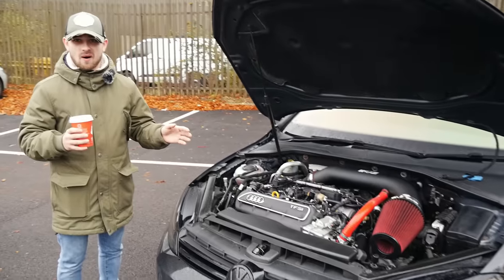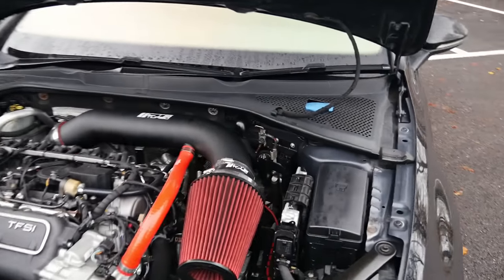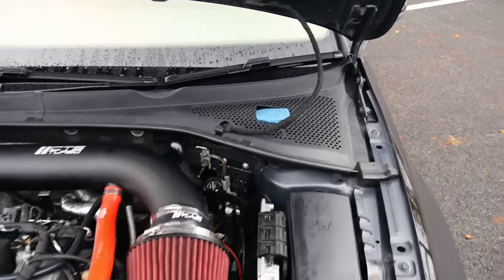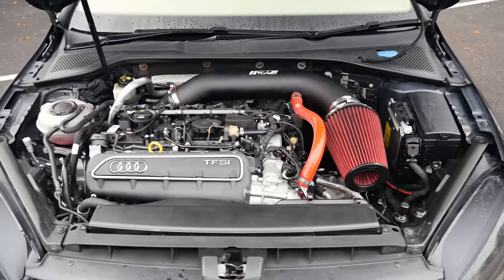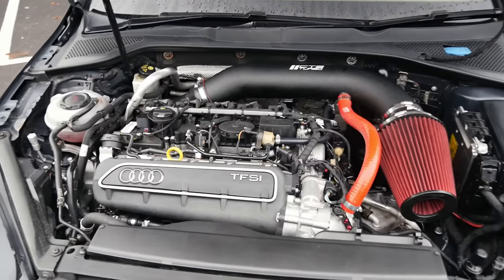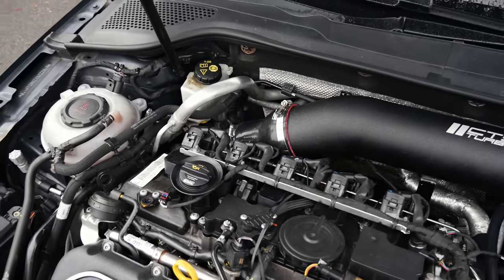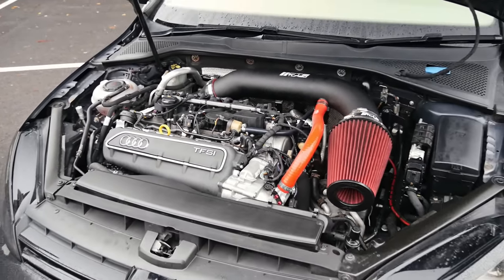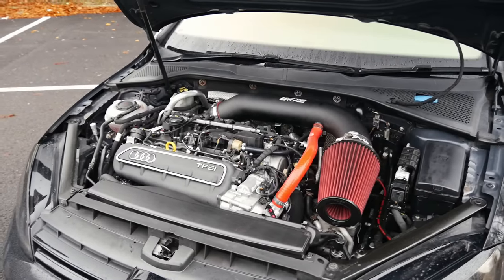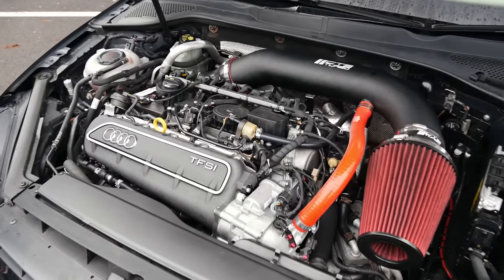Out of the whole project — putting engines in cars, gearboxes — that washer bottle gives me the most drama. It's all the little things. But it's in there, it works. It's a fully operating car. It's flawless. There are no fault codes, no lights on the dash. Everything works — all the subsystems, all the ACC, cruise control, winter pack, wipers. It's a completely flawless car.